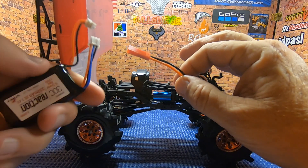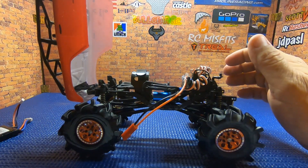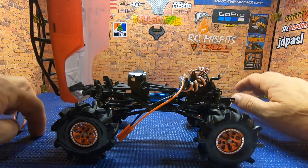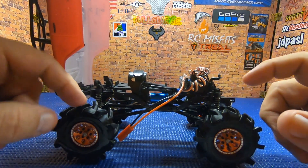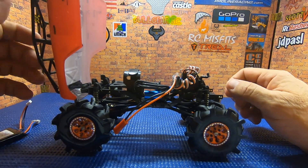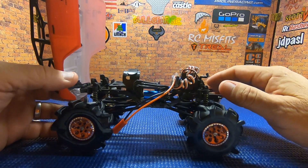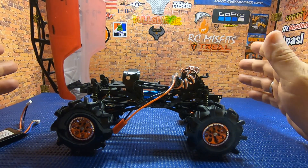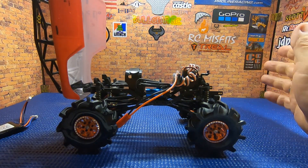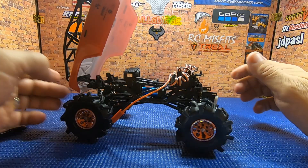Now it's time to set up the ESC, and that's when I realized I have a little problem — I don't have a small 2S battery with a JST connector on it. That means testing is going to be postponed until I can swing down to a hobby shop, maybe tomorrow, find one locally, and grab a battery that'll work. I'm going to have to do another video to show the improvement in wheel speed. I was kind of excited about getting this thing tested, but when you work out of a suitcase in a motel room, sometimes this is what happens.